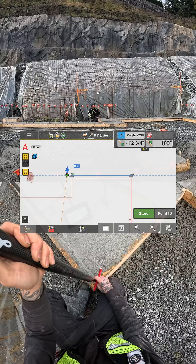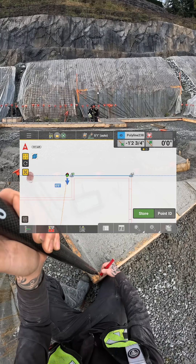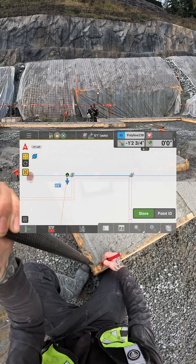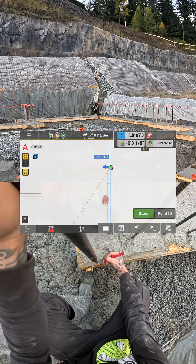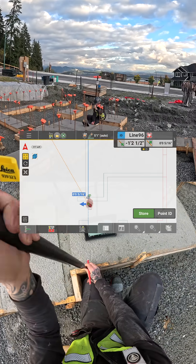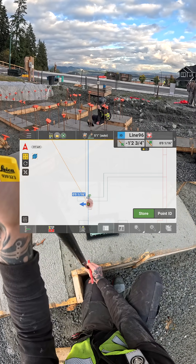I like to use the AutoPole because I can stay down low to mark the lines while keeping the prism above the dowels without having to plumb the rod. When I've used a mini prism or even the AutoPole upside down — you can do that by the way — I lose line of sight constantly because the dowels get in the way.